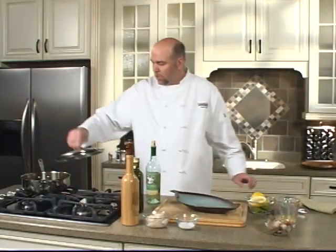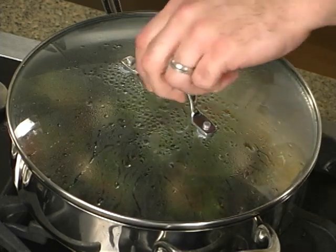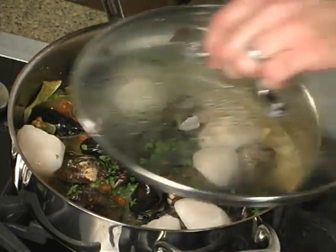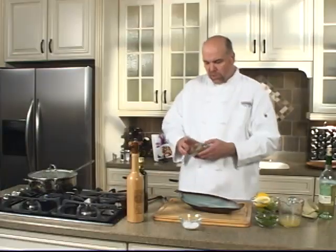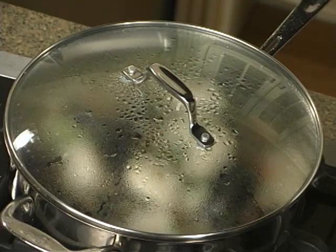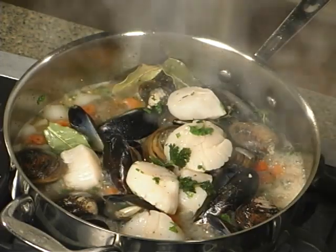Put our lid back on for just a moment and let this continue to cook. Our clams are getting ready to start opening. So we're going to add in some U10 scallops. Put the lid back on. The shrimp we're using are 1620's — we're leaving the shell on. We're going to add those in. We've got a pot full of love here.